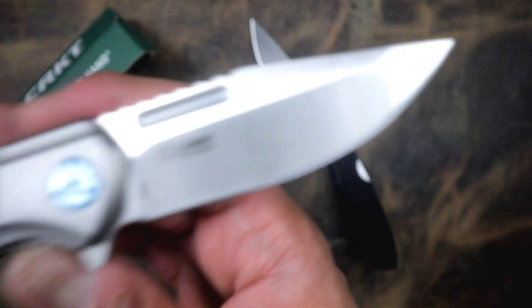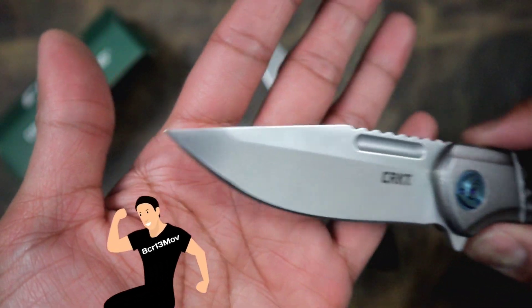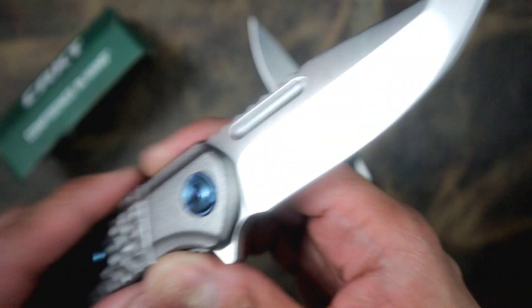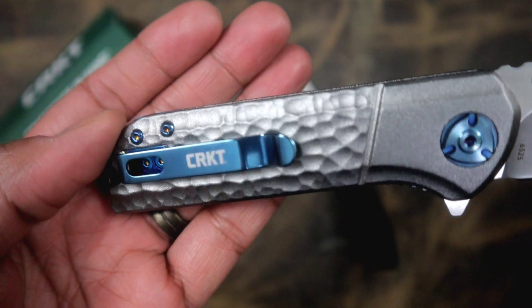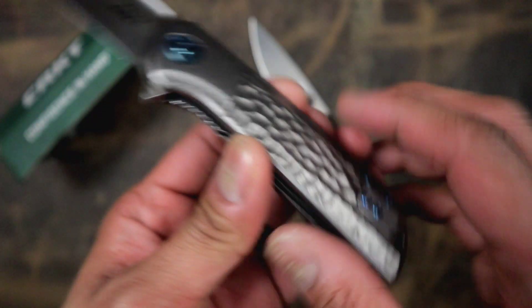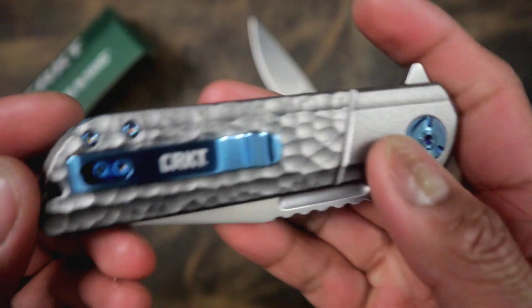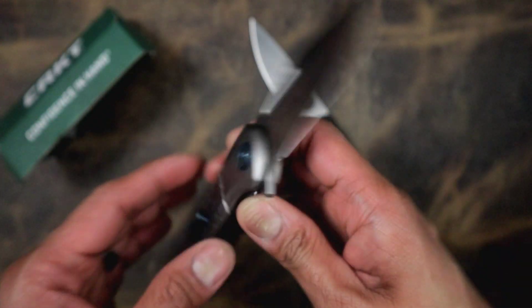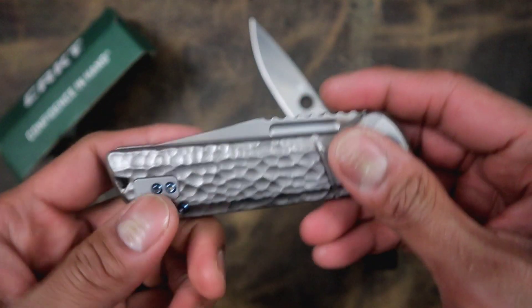What do you guys think of the CRKT Lanny? I don't know the blade steel on it — let me see if I can find it. I don't know the blade steel. Let's do a couple of close-ups for you guys because I'm very impressed with this. I'm not too sure if it's under a hundred dollars. I would say it's pretty good. You're gonna be paying for the design obviously and the functionality of the action, because it is very dialed in, it's very nice.